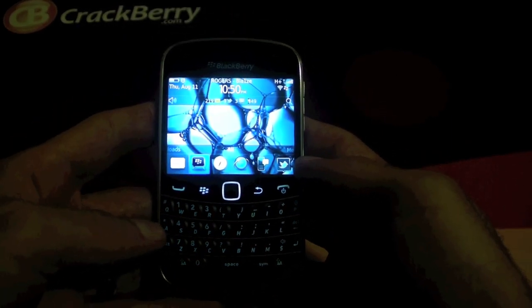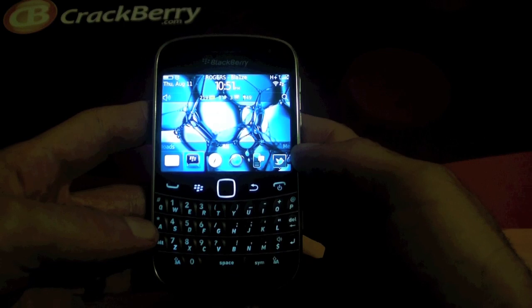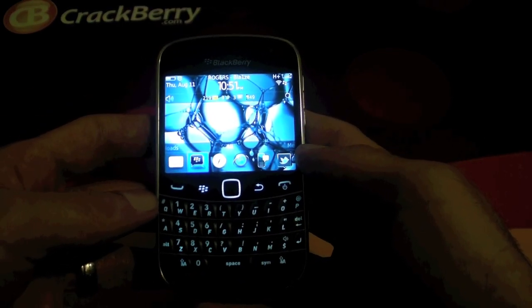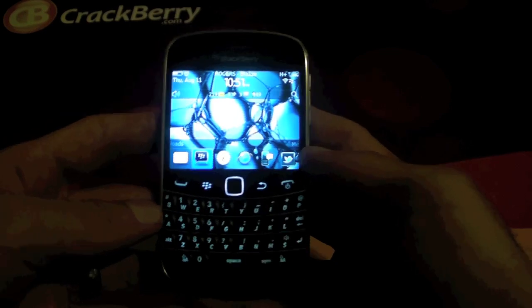I just wanted to go ahead and give you guys a quick look at the Compass application that is built into the BlackBerry Bold 9900 and of course other BlackBerry 7 devices that will be eventually released. The Compass application is on the 9810 and it's coming to the Torch 9815 and the 9860 as well.